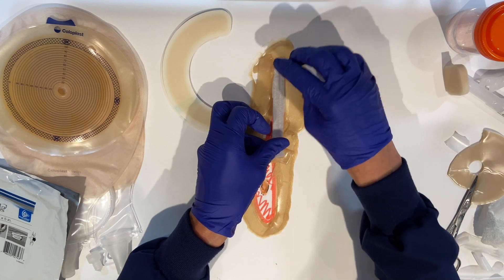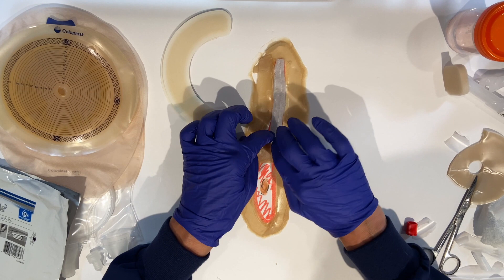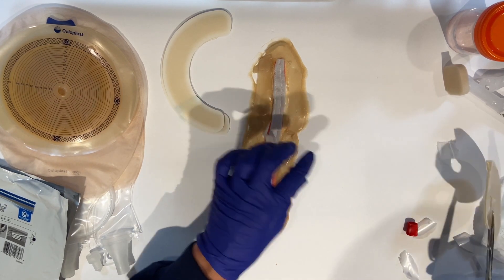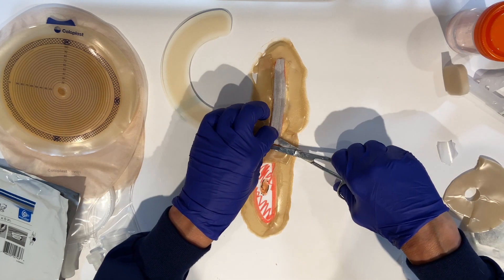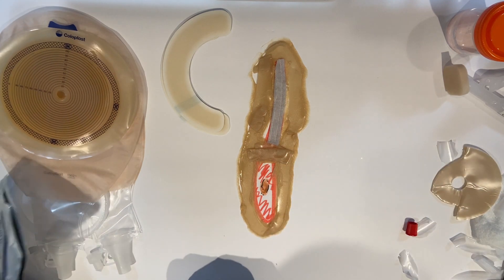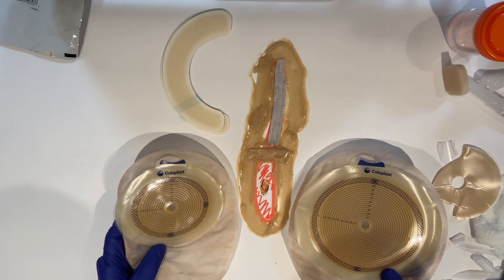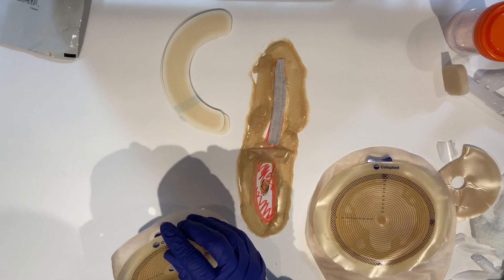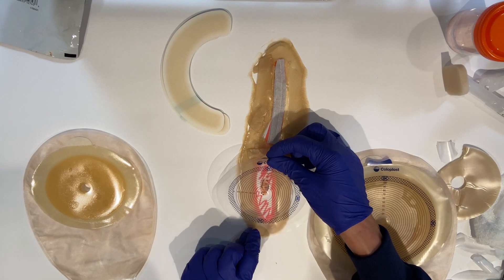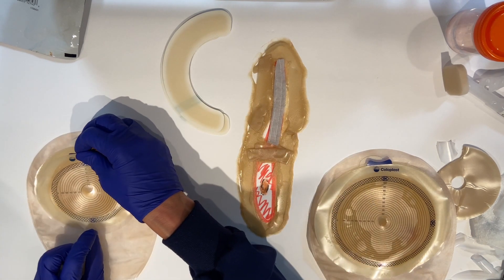Now we want to treat that wound on the upper part, so we're going to put our silver dressing right into the wound. Sometimes I put it in dry, sometimes I pre-moisten it — it kind of depends on how the wound is acting before I get there. His wound was more wet so I'm putting this guy in dry. Now we have to decide on pouches. He's kind of right on the fence, but if I measure him for this pouch I won't be able to see the barrier rings at the top and the bottom, so this one is out.